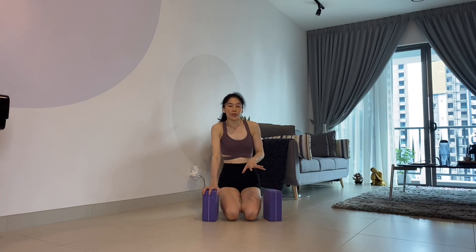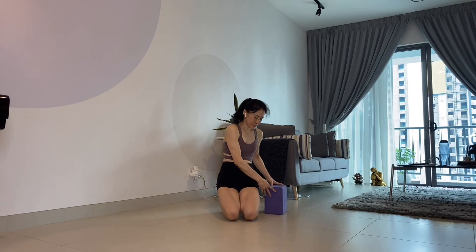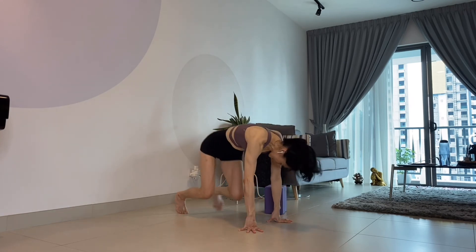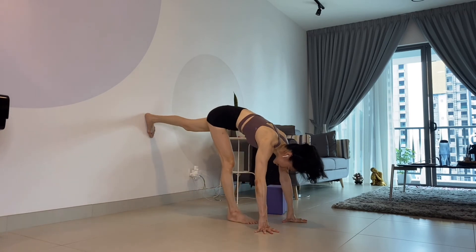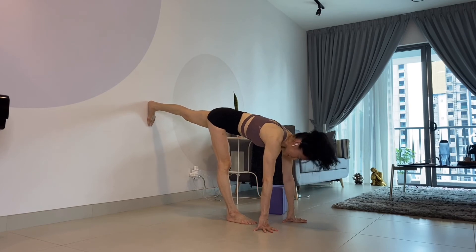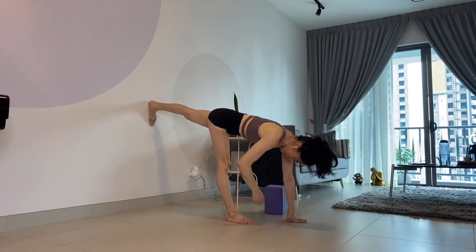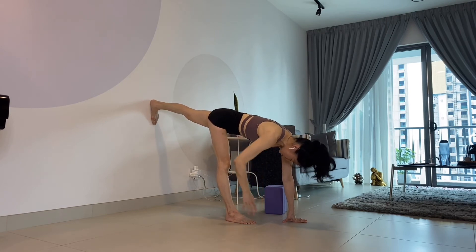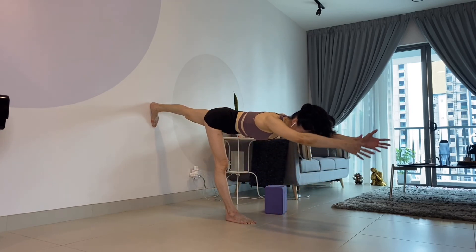Once you feel ready, try to go without the blocks. This time I'll use my left leg on the wall and my right leg in front — standing. Squaring the hip, remember the tips. Engage the leg on the wall, push the wall. The leg should be in an L-shape.